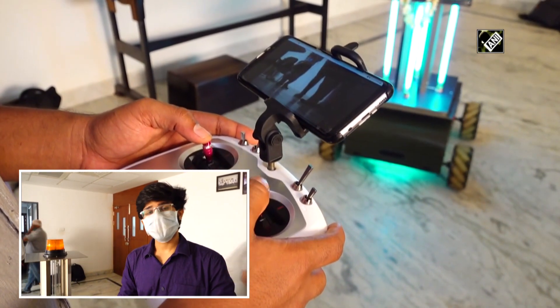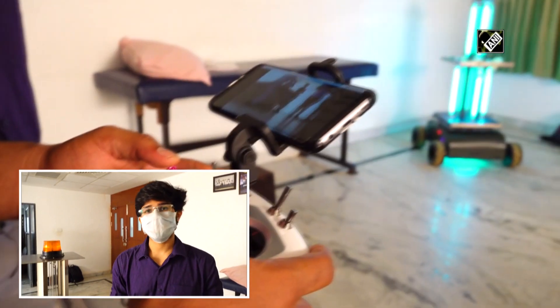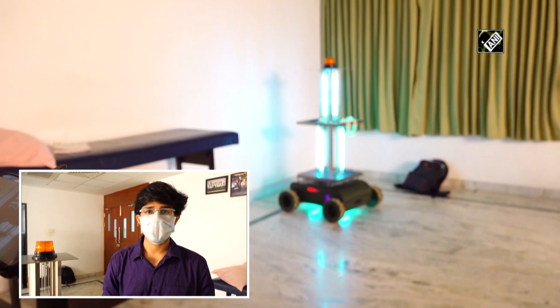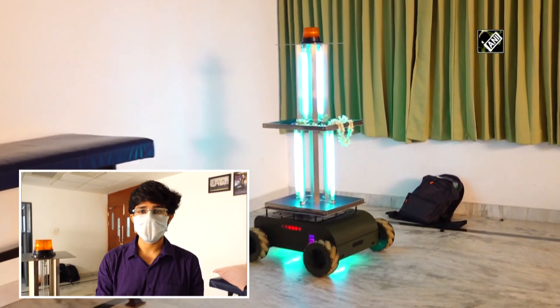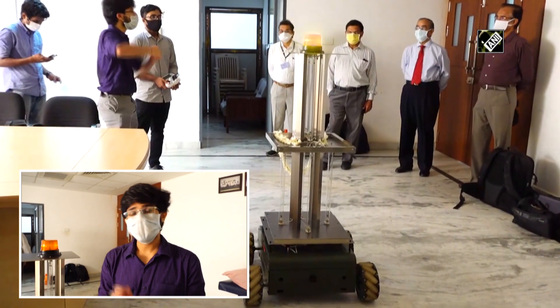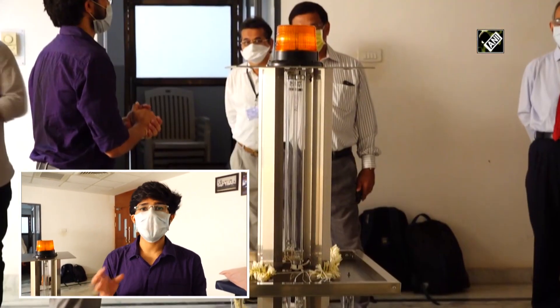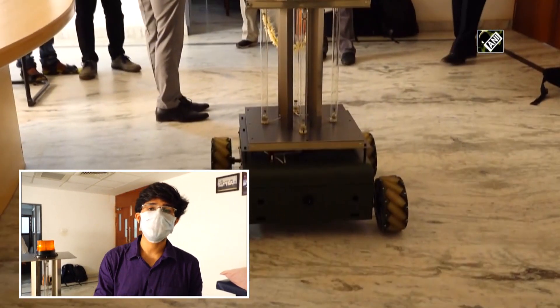What this robot does is it can go to different places, and with the switch of a button — using UV radiation — it emits ultraviolet radiation that is used to kill the viruses and germs present in a particular area. This radiation cleans a whole room in only 4 minutes and can clean a surface in only 4 seconds.